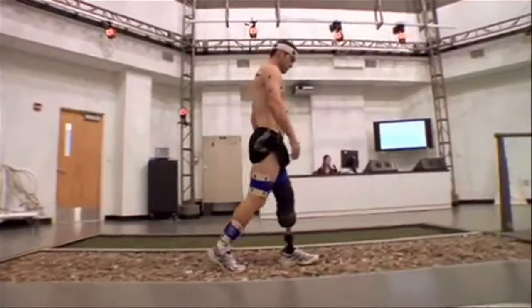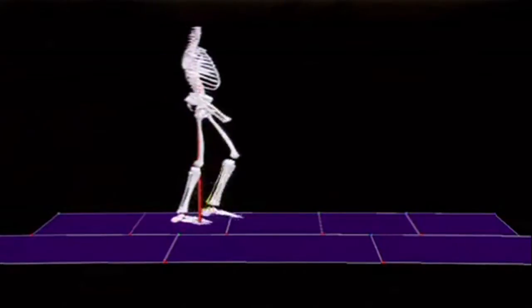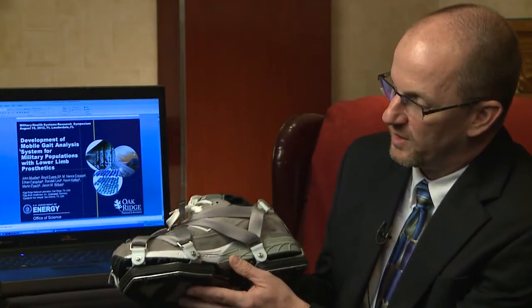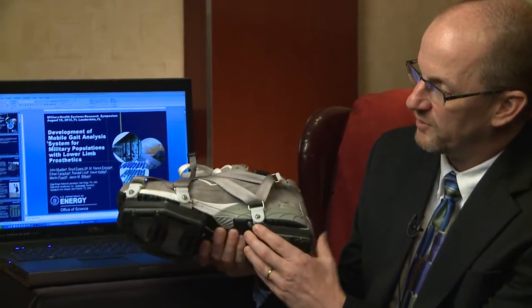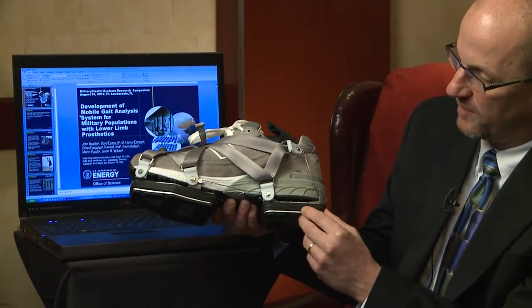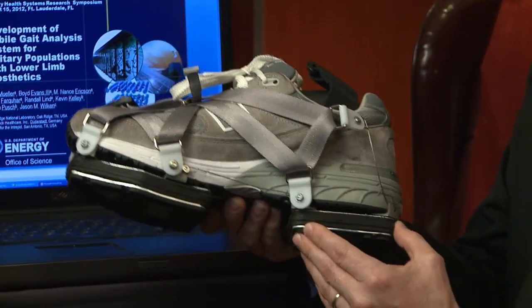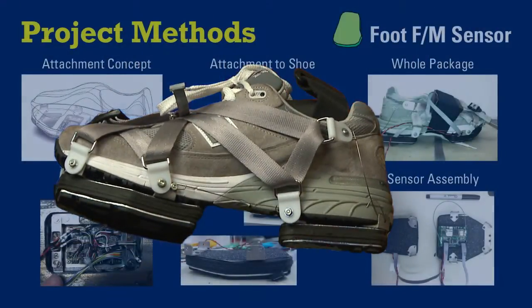This process is typically done with plates hidden in the floor that can collect the forces — we call them ground reaction forces — as the subject walks over the plates. What we've done with the shoe is take the technology of the force plate and made a device that fits right on the bottom of the shoe, incorporating a very accurate method of both isolating and measuring those forces.